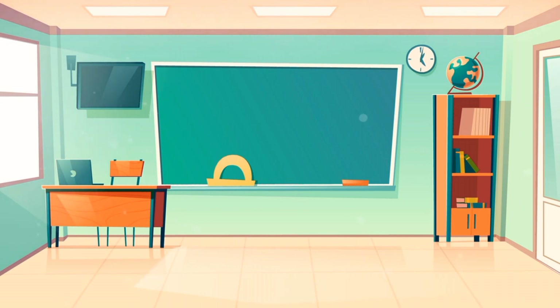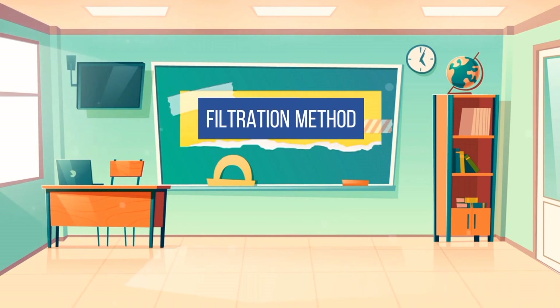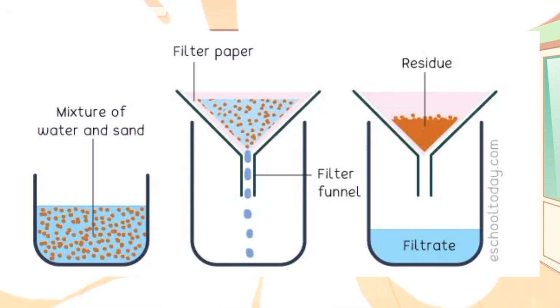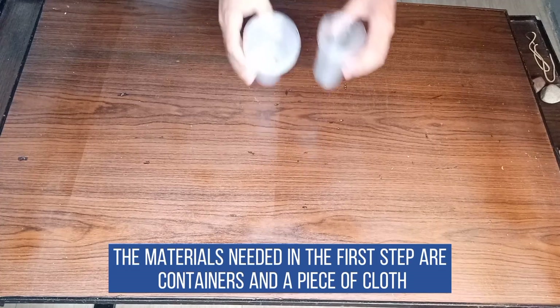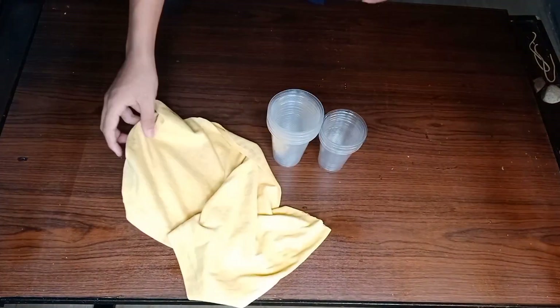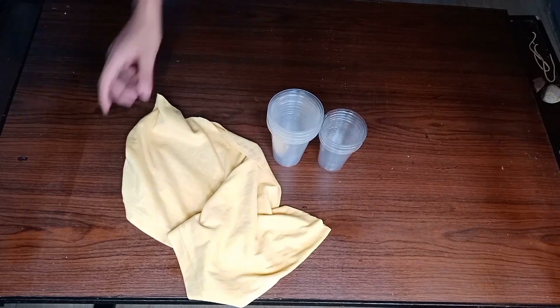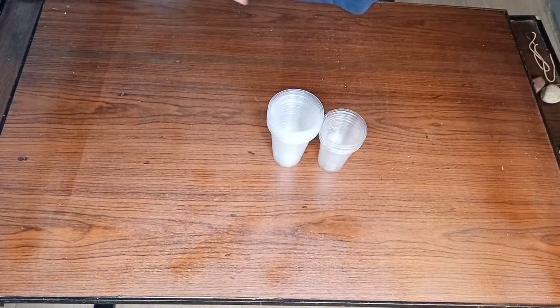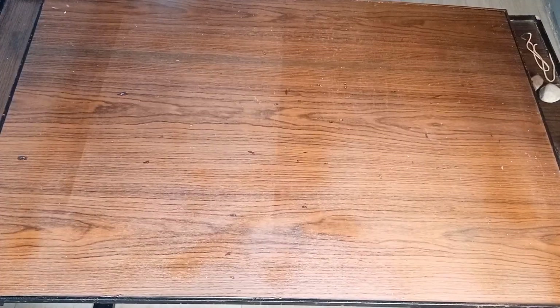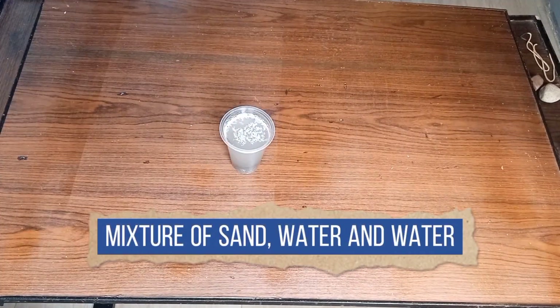The first step is the filtration method. Filtration is a process used to separate solids from liquids or gases using a filter medium that allows the fluid to pass through, but not the solid. The materials needed in the first step are containers and a piece of cloth. The first container contains the mixture of sand, water, and salt that has been scooped in the desert.